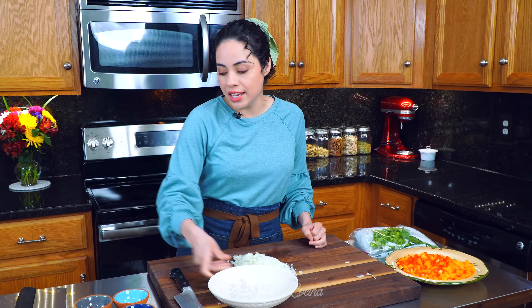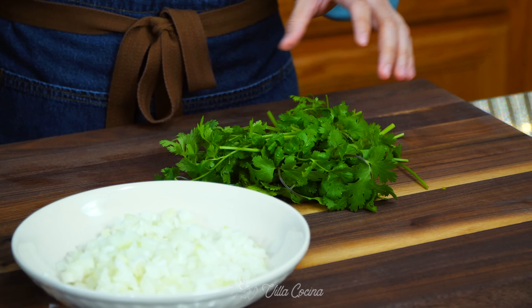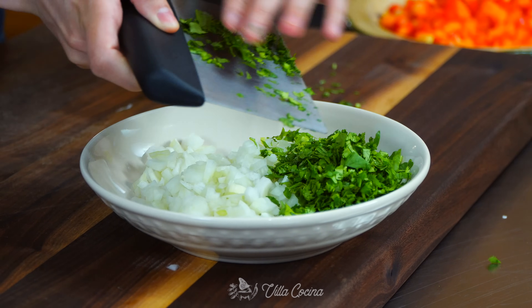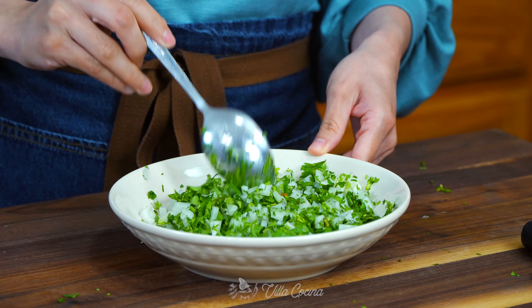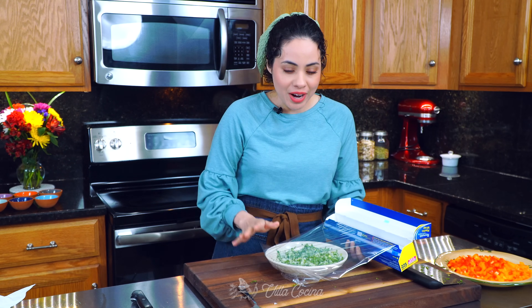Transfer the onions into a separate plate because these are not going to get cooked. Instead, we're going to mix them with chopped cilantro to create kind of a taco vibe — it's going to be awesome. Half a bunch will do, but more or less is fine. Mix everything in, then cover with plastic wrap and place it back in the fridge so it stays nice and fresh when we need it.